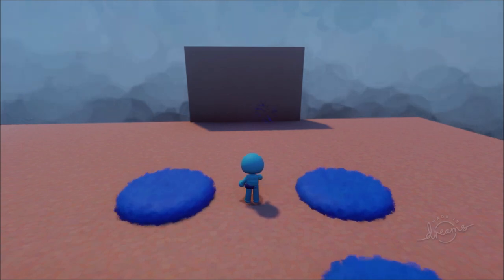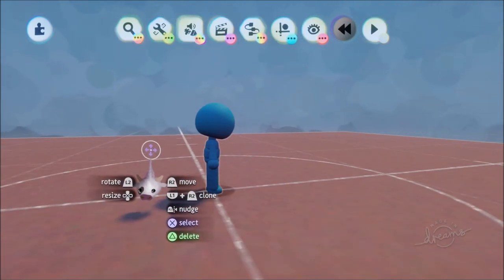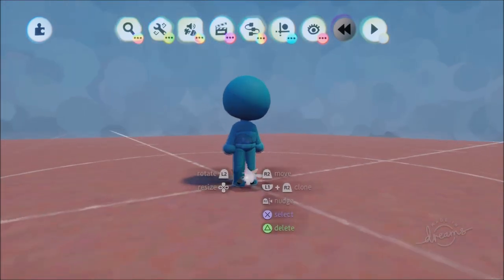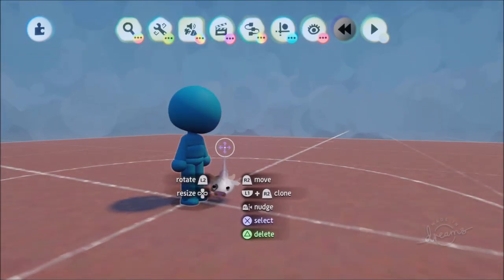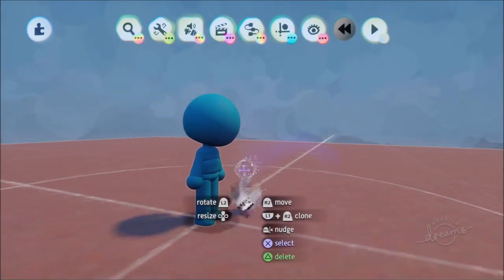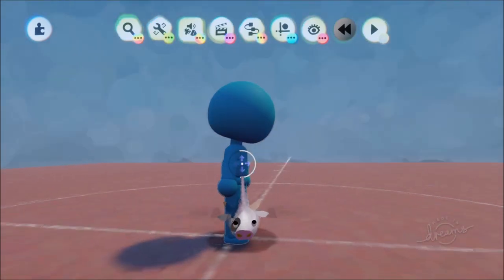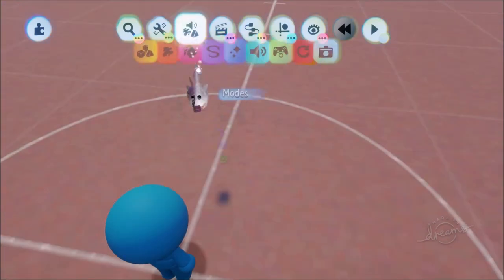The water shot is based on Katara — she has a bottle on her hip and water bends water out of it. What we need is a water sculpt done in frame-by-frame animation style, a bottle attached to our character, animations, and a water explosion effect when it hits something. Let's start by making the water sculpt.